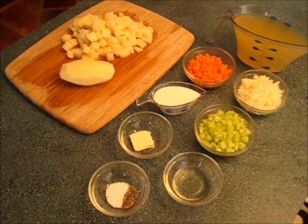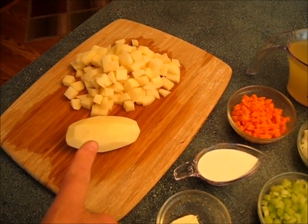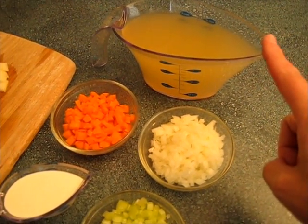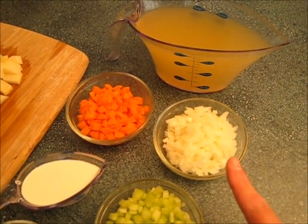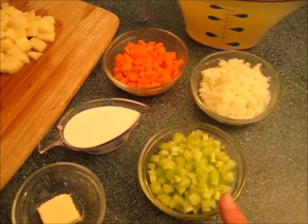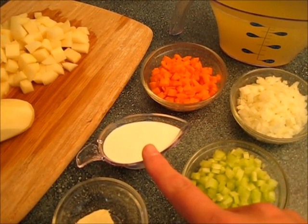You're going to start off with about four cups of diced potatoes, and I will show you how to dice that here in a few minutes. Also you're going to need two cups of chicken stock, a half a cup of chopped onions, one half cup of chopped carrots, one half cup of chopped celery, and one fourth cup of whipping cream.